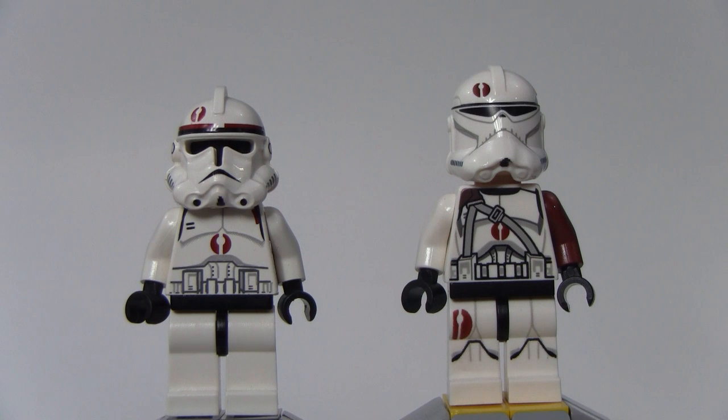Now LEGO has given these different names — this one on the right they call the Bark Trooper, and this one on the left they call the Recon Trooper — but the official Star Wars name is 91st Reconnaissance Corps Troopers. There's a lot of controversy whether these are modeled after Commander Neo, who leads that Legion, but LEGO has not officially said whether they are or not. I personally think that the new one is, but not the old one. What do you think? Go ahead and put it in the comments right now.